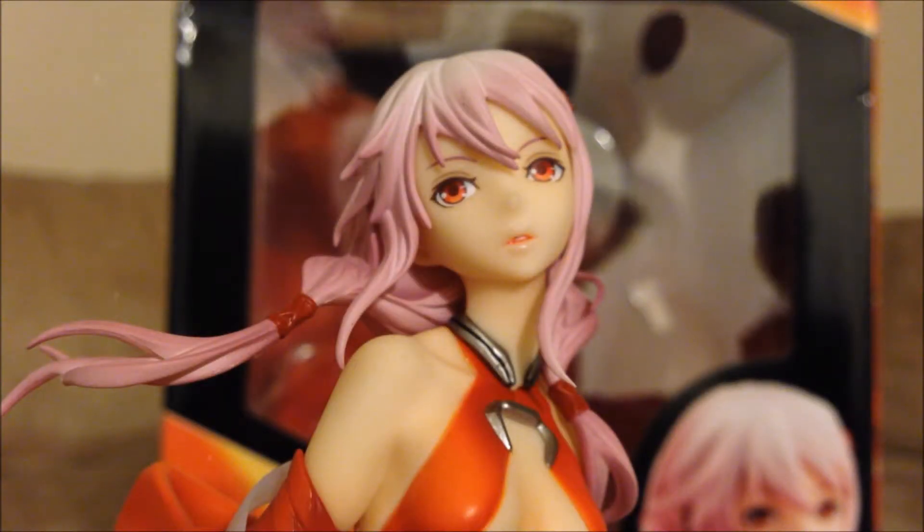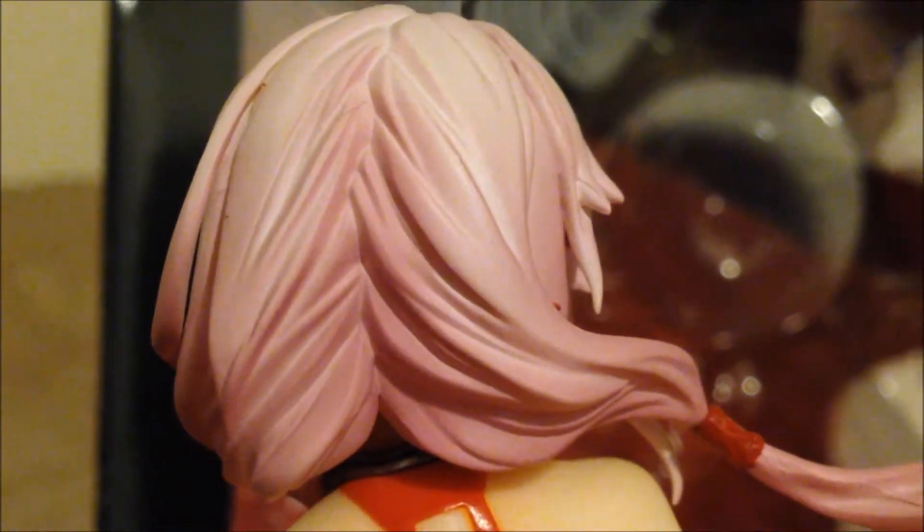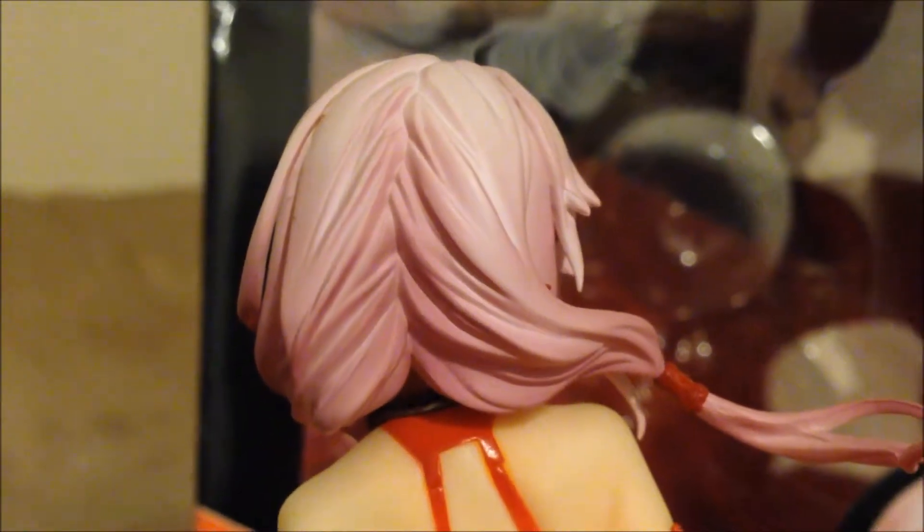Here's the face of the figure. You can see that it represents Inori a lot, and the eyes are painted very beautifully. The back of Inori's head features some pink hair with some dark pink shade over it, which is done very nicely and looks very pretty.